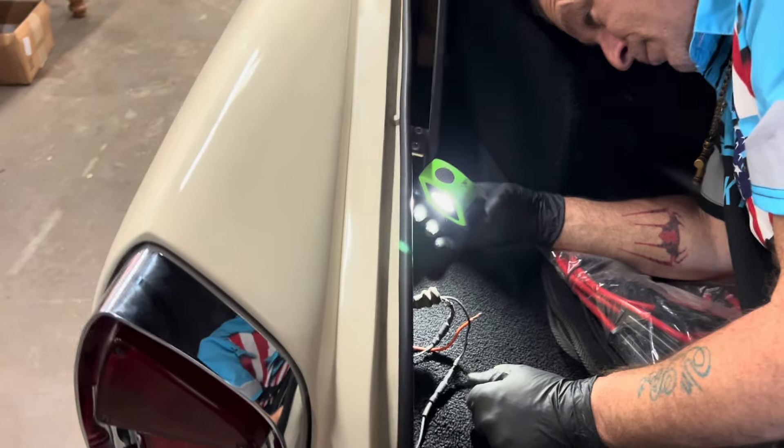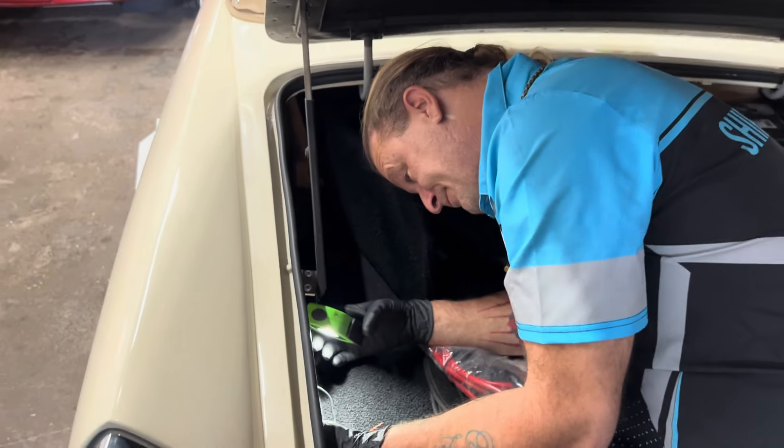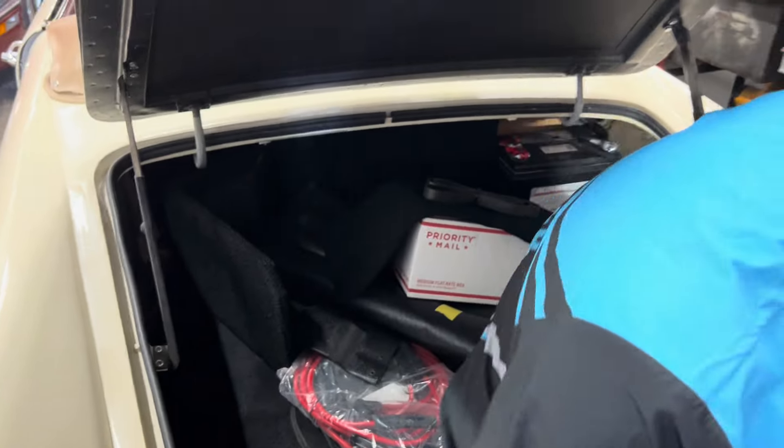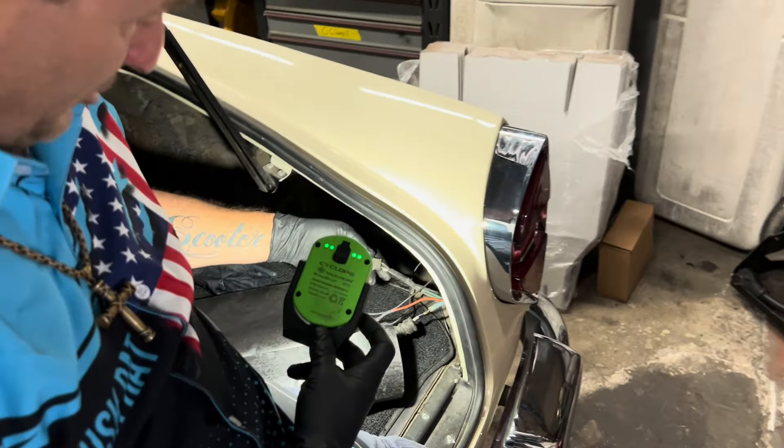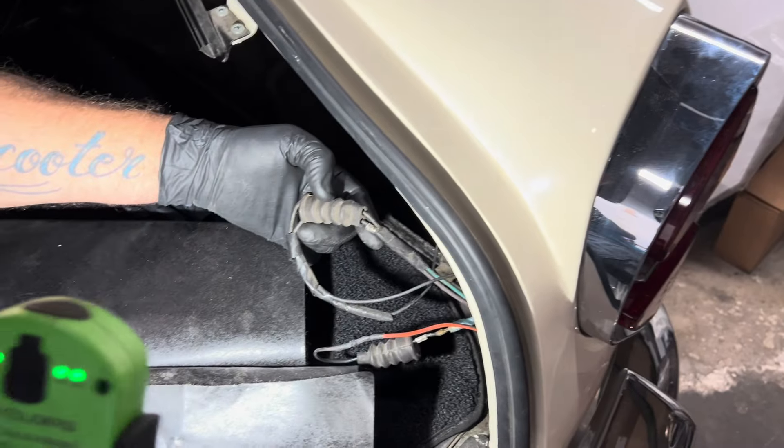You saw the videos of me pulling out the rat's nest underneath the dash, so I can only assume the same story here. You guys see this — this is all old stuff covered in dust.